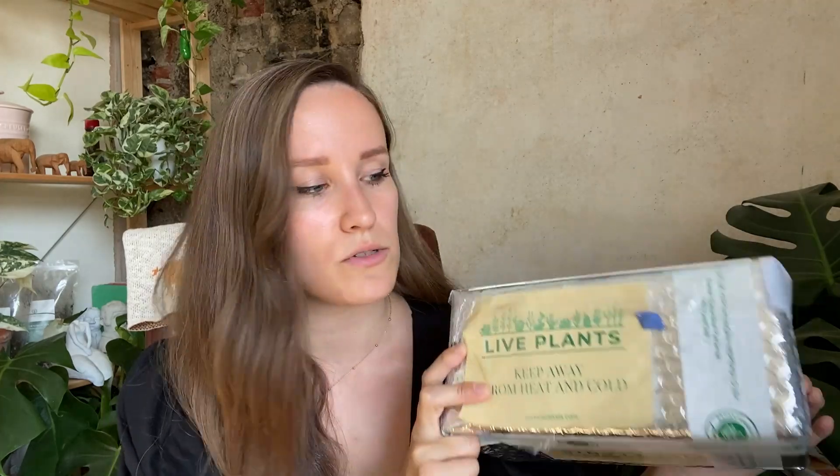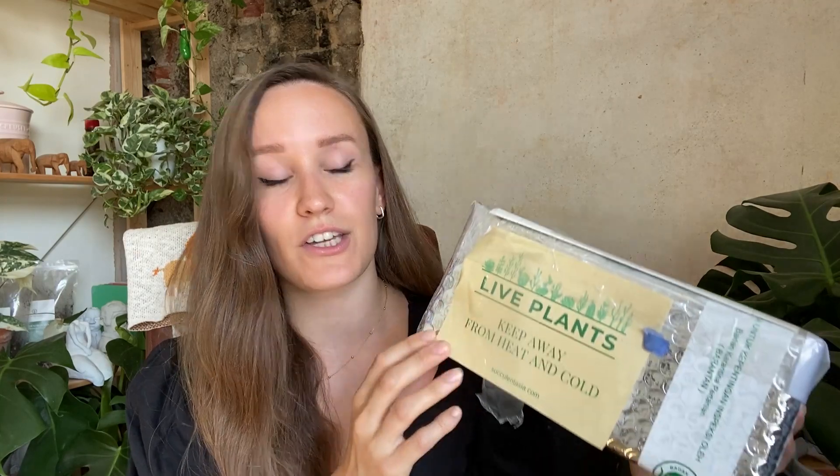Just as a disclaimer before we start, today is the 18th of July, it is the hottest day on record reaching temperatures of up to 40 degrees. So I'm super hot. I got these plants this morning, a couple of hours ago. They have been sat inside in a cool place but I'm really keen to get into these.